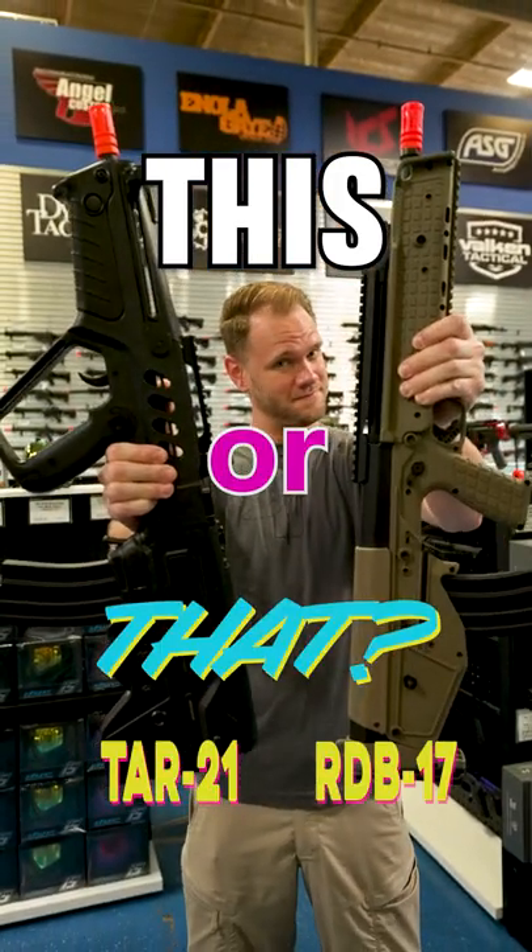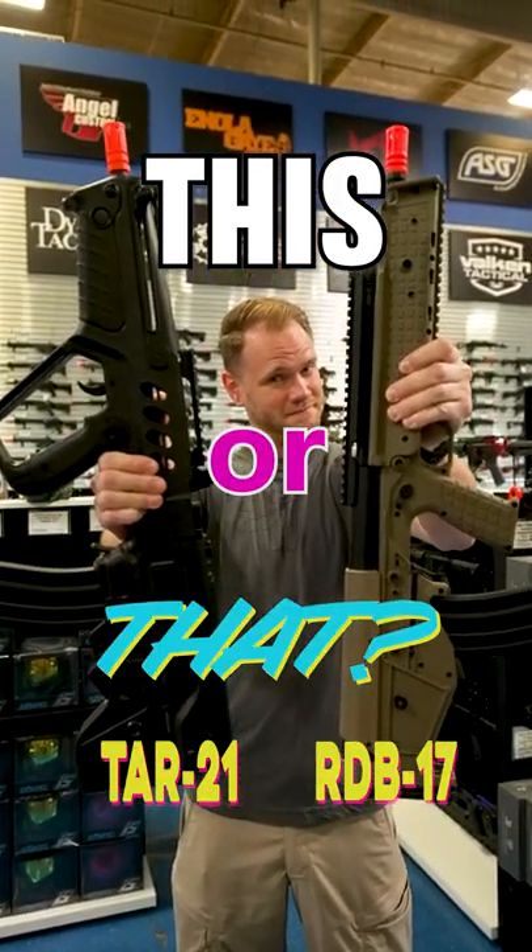This or that — the TAR-21 or the RDB-17? Let's look at the differences.